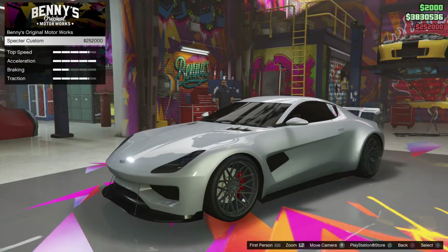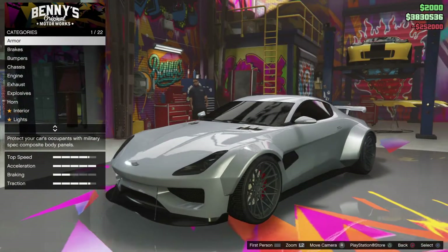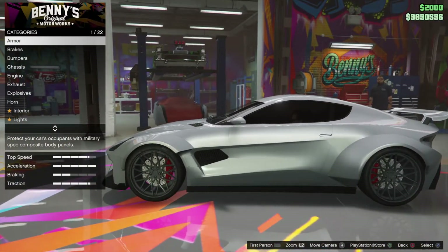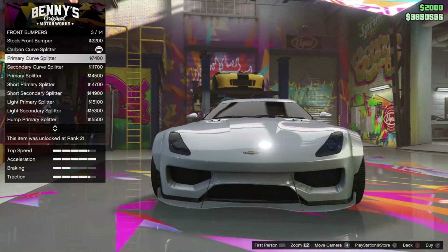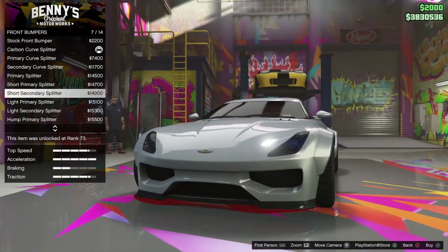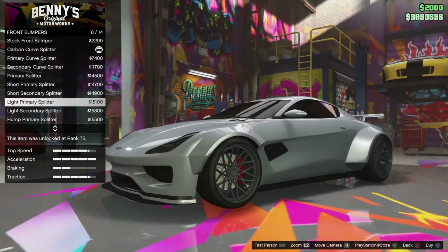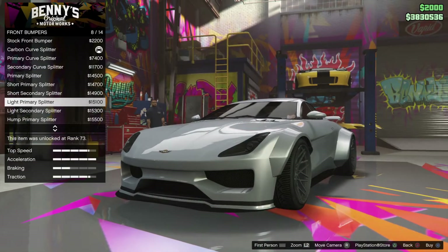$252,000. Wide body, I guess, yeah. Armor is already there. Brakes. Bumpers. We've got some more bumpers. That's nice. That's very good looking primer splitter.